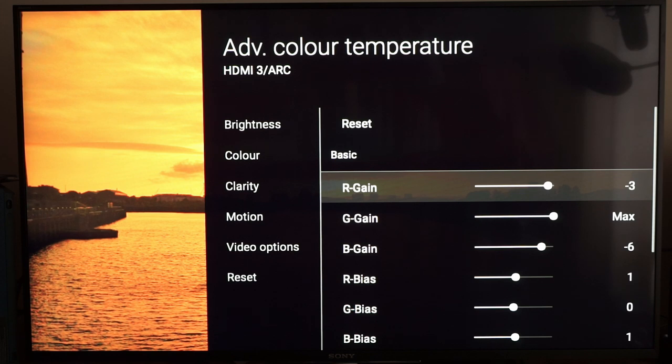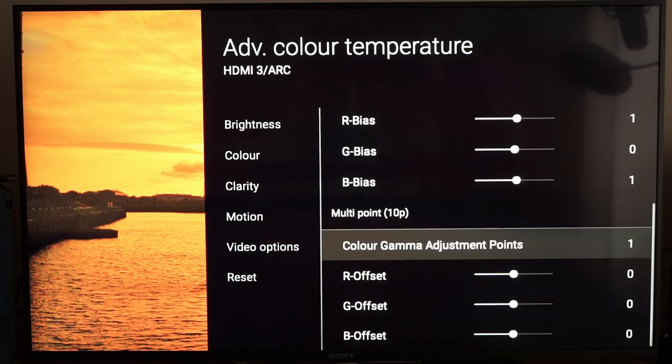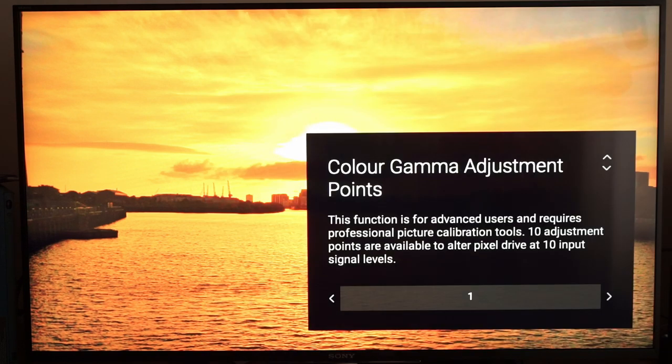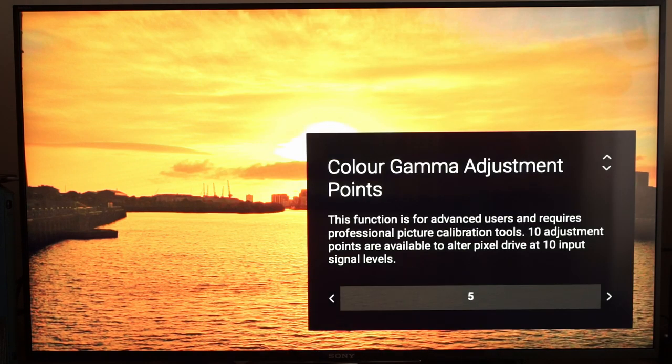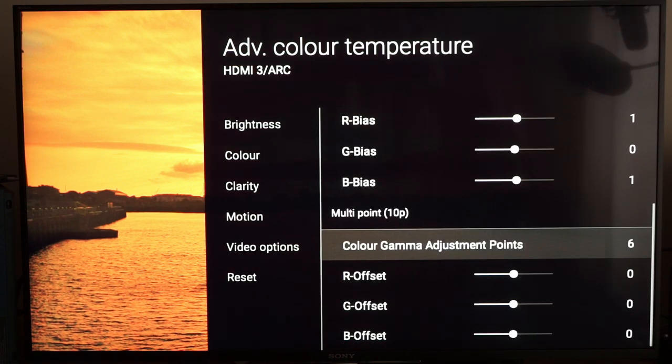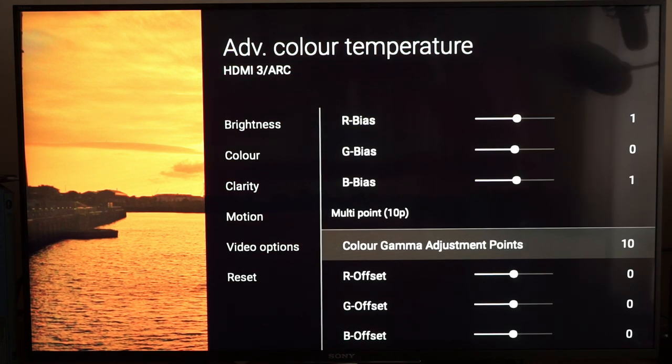I've made adjustments in the basic two-point white balance setting. Nothing at point 1, nothing at point 2. The differences here are quite vast compared to SDR — at the low end I've had to make no ten-point adjustments, and in fact I don't think I've had to make any ten-point adjustments at all for the HDR preset. The two-point adjustments have taken care of it completely.